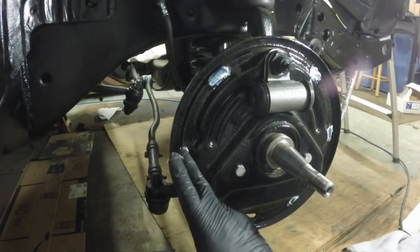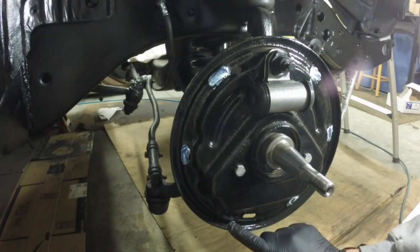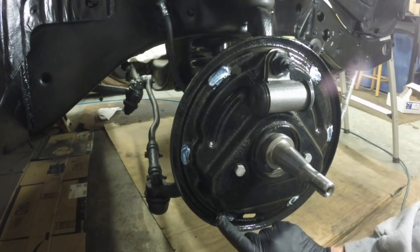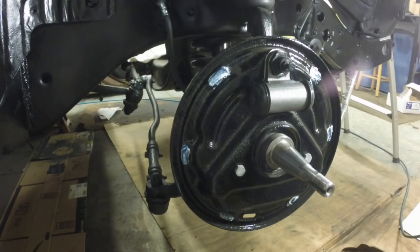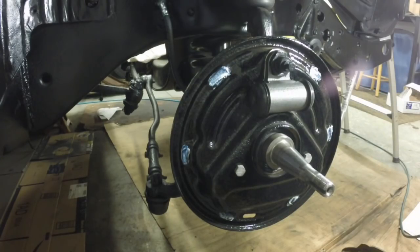This is where the shoes ride on the drum. This grease just prevents a squeak when you release or apply the brakes. If you hear a little noise when you push the pedal or let it out, you need to put a little grease on these spots.